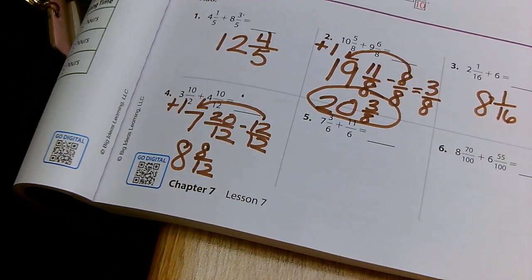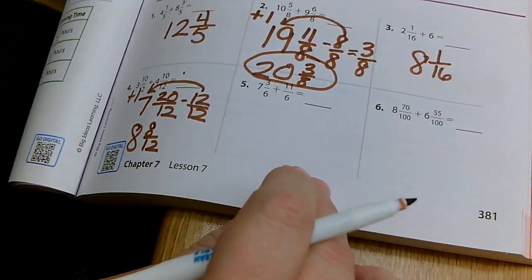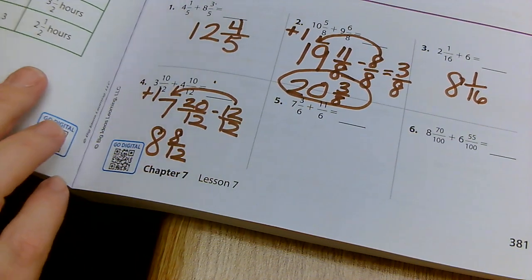I want you to do the next two on your own. Try these two on your own and then ask the sub for a more practice paper that she has.